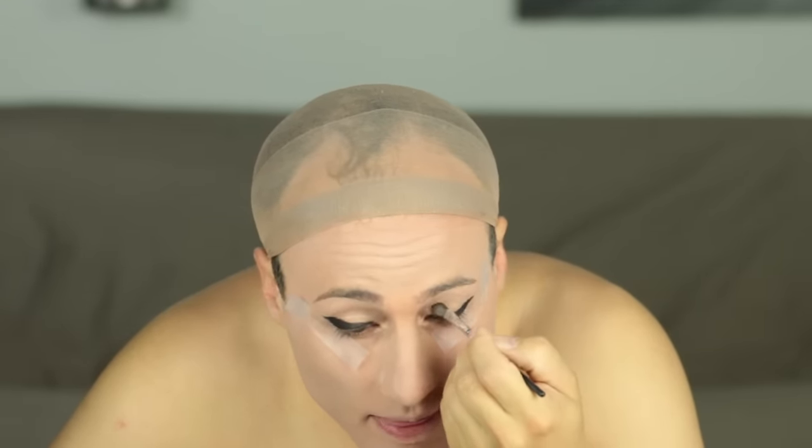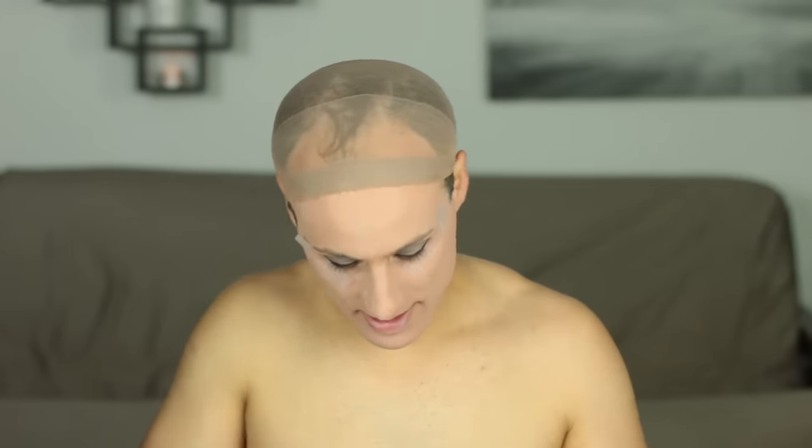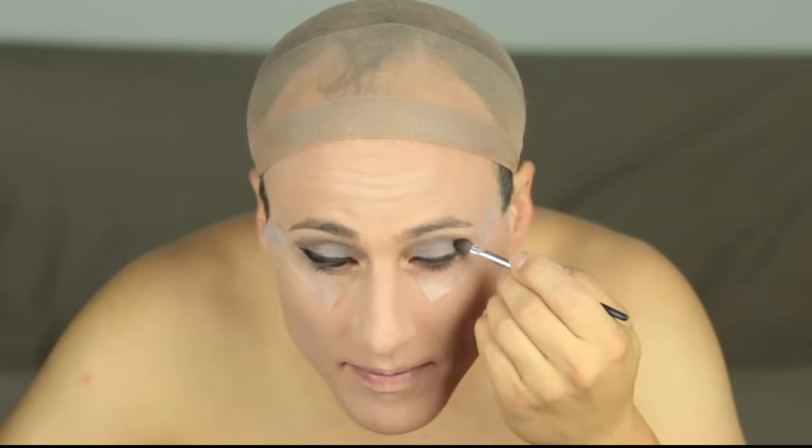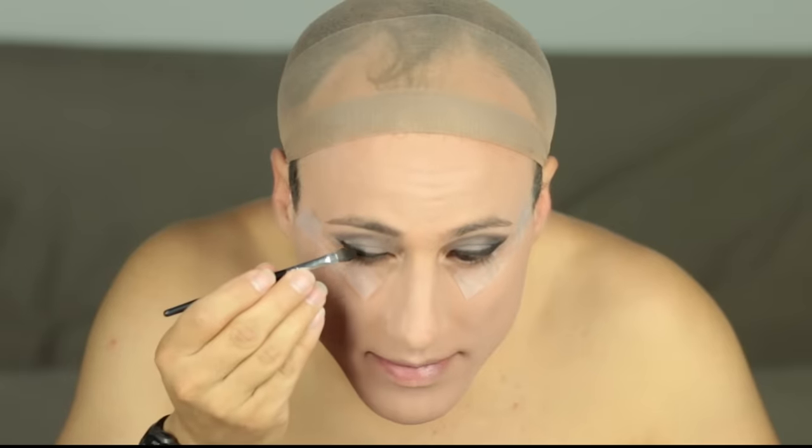I'm using a smokey eye palette that has a silvery highlighter and just a few darker shades — pretty simple. I'm going in with my lid color first. Then I'm going in with a slightly darker shade for my crease. In the outer corners of my eye I'm going to use the darkest shade, which is kind of a sparkly black, on maybe the outer third of my eye. This is especially important for me because my eyes are a little bit narrow, so that helps draw the eyes apart and makes my face look better balanced.